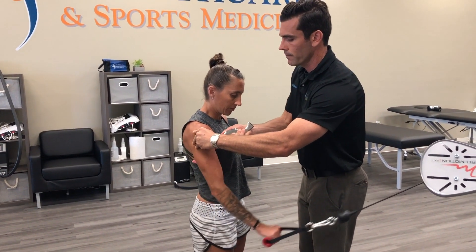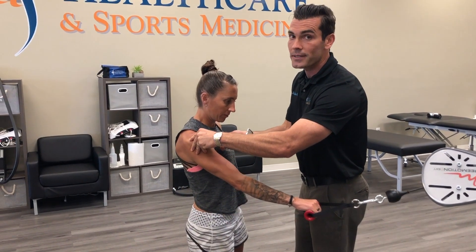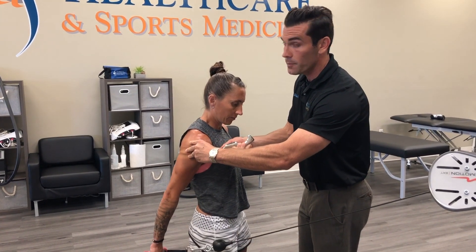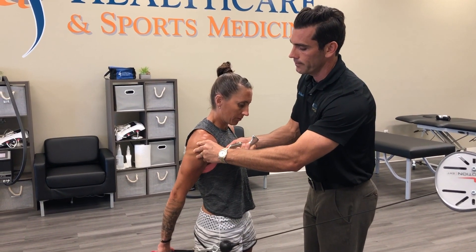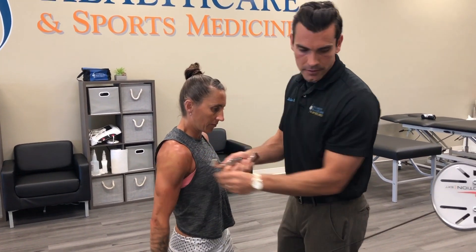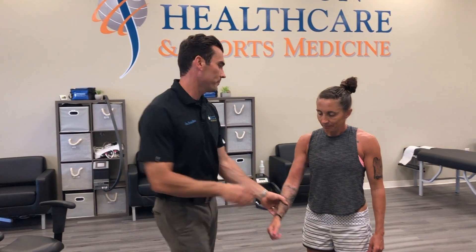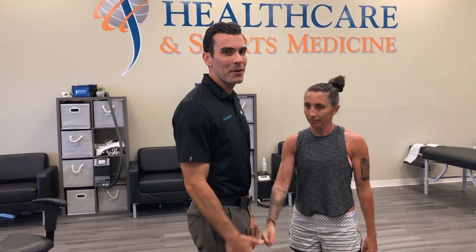We're here tomorrow at 9 until 6. This technique can be effective for a lot of different areas — not just shoulder pain, but more or less any extremity problem or spine-related problem that we would treat in the office. That's nice and strong after treatment, which is how we know it works.